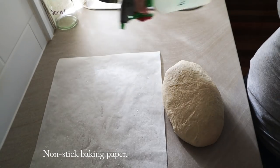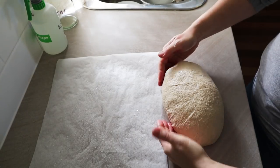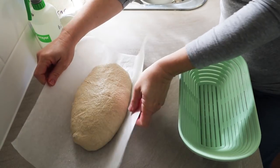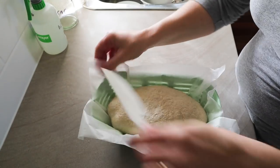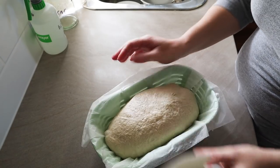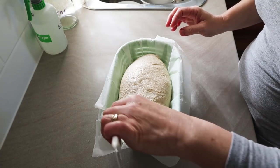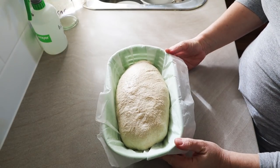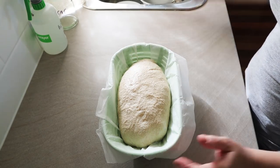I use baking paper which I wet — you may have seen that trick in other videos. Wet my hands again and just transfer the dough onto it. Then I lift it and use the banneton as a form just to hold the shape. I get my spatula and push out the creases in the paper. I'm not really into perfection — I'm more into getting the best loaf I can with the least amount of effort. That's going to make a really decent loaf. Now we do the final proofing, the final rising before we bake it.